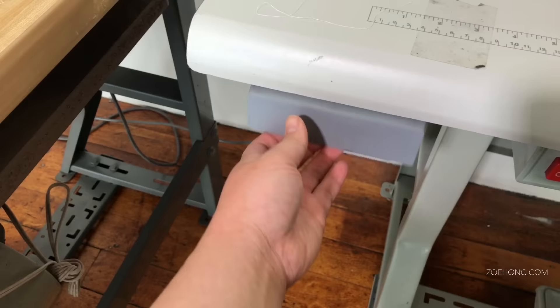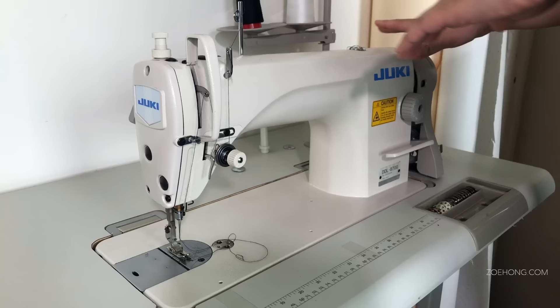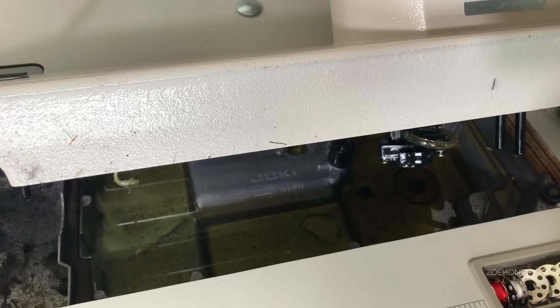Most machines come with a little drawer like this — I keep sewing feet, needles, bobbins, and such in here. These sewing machines need oil to run. Number one, you need the correct oil for your machine. Number two, you need the correct amount of oil. The oil reservoir is in here — you can see lines that say 'high' and 'low,' and the oil should sit comfortably between those two lines.